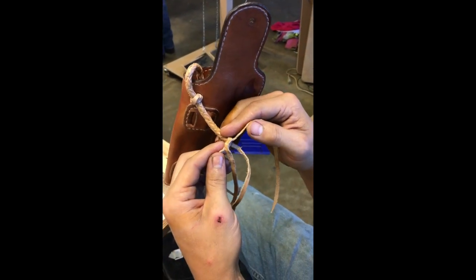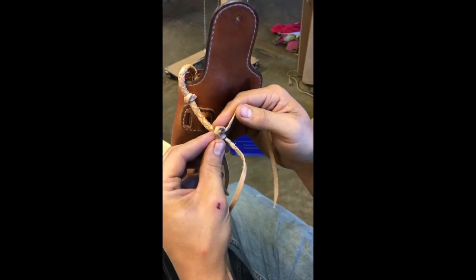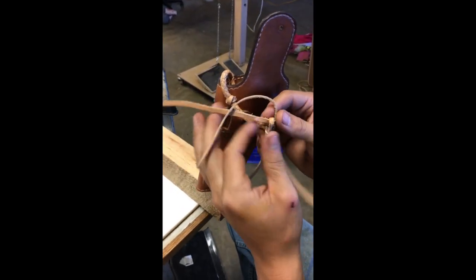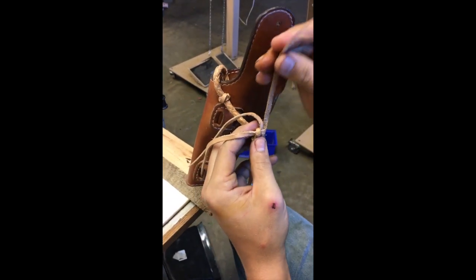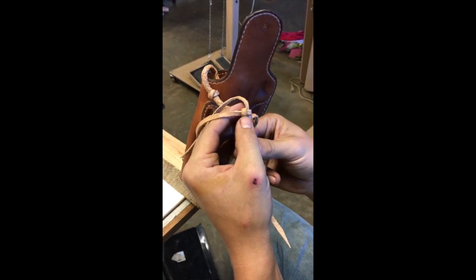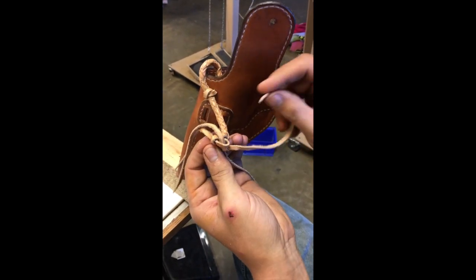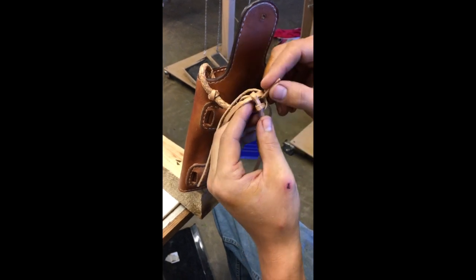We've unbraided our piece of lace to get the proper length for our hammer thong, and now I'm going to do a square braid. Folding the ends over creates a box. I already did this once and goofed up the direction I went with my tails, so now we're doing it the right way. As you come around, you'll notice your tails are all pointing in a certain direction. We're going to wrap around forward — this is going to continue the braided look. To create a button, I go forward around a post and go under two laces and into the center square.